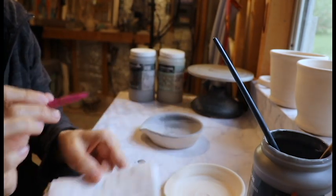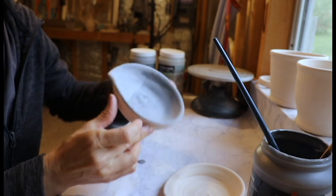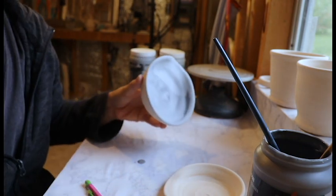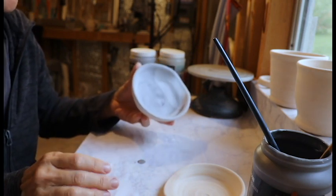First coat is Obsidian. It's very nearly dry already. As you put more coats on it takes longer to dry. As long as it doesn't look wet on the surface, it's dry enough as far as I'm concerned.